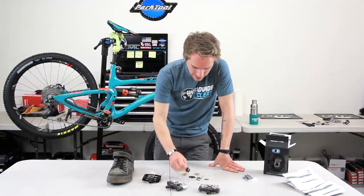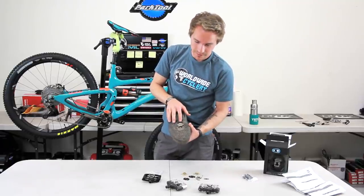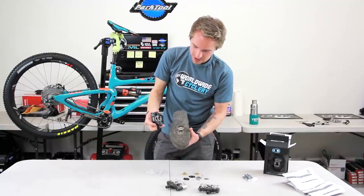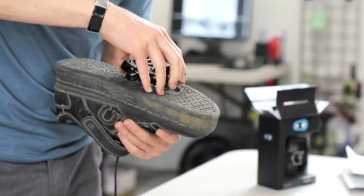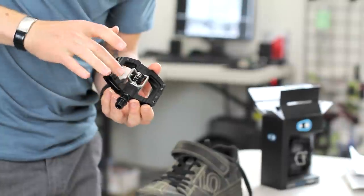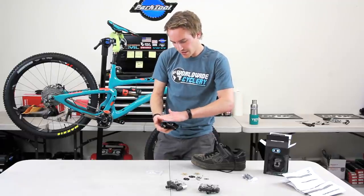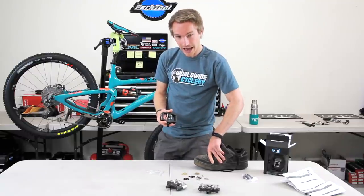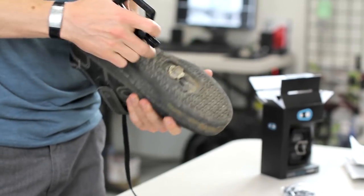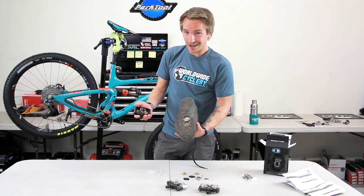Beyond that — shims. These little cleat shims, if you're wondering what they are: on this shoe right here, there is actually one single shim in here. You use that to space the cleat off of the shoe. The reason you'd want to do that is if you're getting too much contact with the surrounding pedal area on the rubber of your shoe. The more you space that cleat above, the less rubber on your shoe contacts that area — making it feel more like an egg beater. If you put all the shims in, it's going to feel like you're on ice because the only contact is the cleat on the spring. Some shoes need a shim, like ones with deep areas and thick rubber. Some shoes don't. It depends on your shoe.